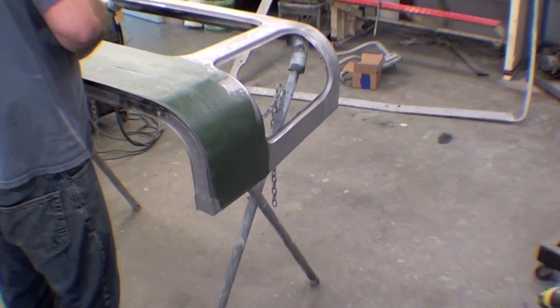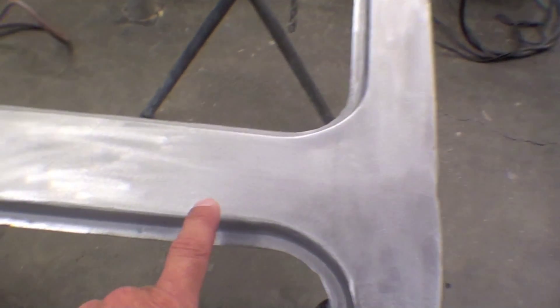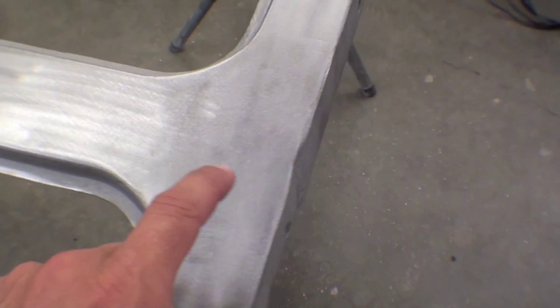Over here you can see that a lot of sandblasting and sanding has taken place and there's just no rust left in this. This is right down to the raw steel and it's very clean.